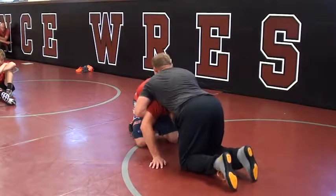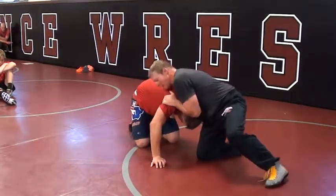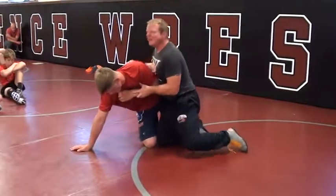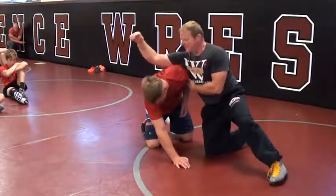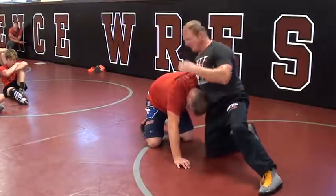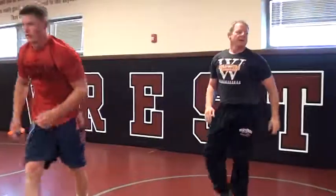So get up there. If you're square, you're not going to throw him by. Look at my angle — right there. I already got an angle right here. Boom, see that? I'm already right here. Let's do it a few times — here we go. Ready? Awesome, ready?